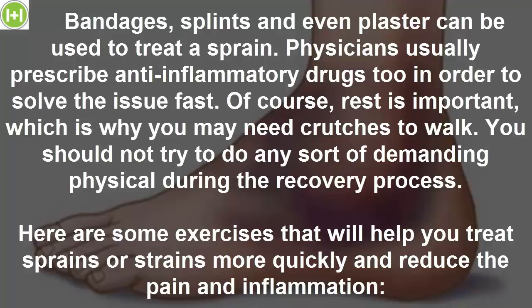You should not try to do any sort of demanding physical activity during the recovery process. Here are some exercises that will help you treat sprains or strains more quickly and reduce the pain and inflammation.